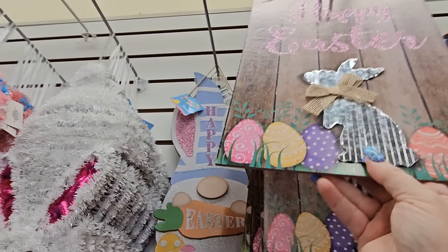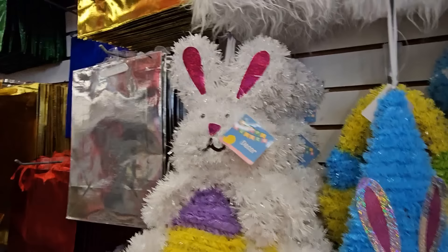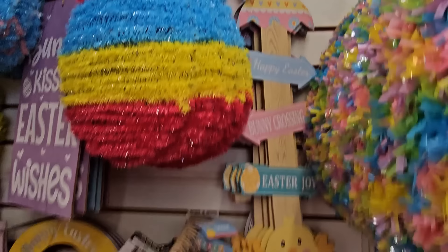They've got all these tinsel signs — tinsel bunnies and tinsel gnomies. Look at this tinsel bunny: it's a full bunny, you can see his whole body and legs, with an Easter egg in the center. There's a gnome one too, and the little girl bunny in her dress — we've seen that one before.